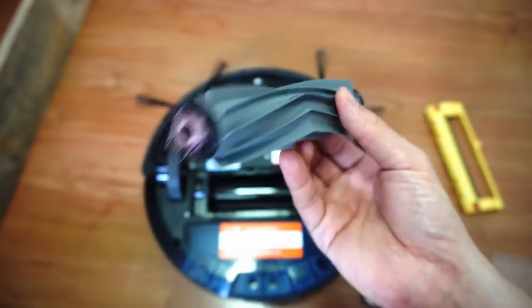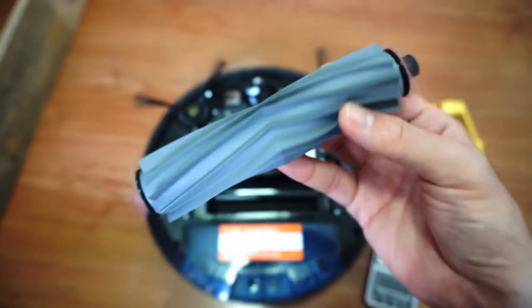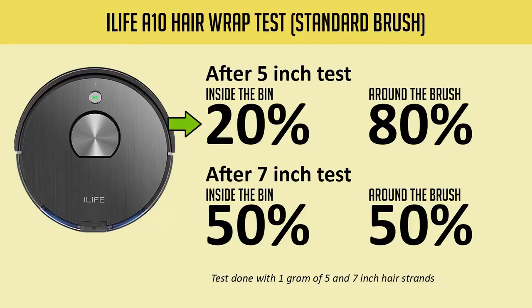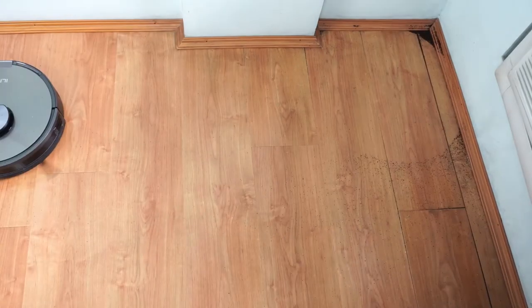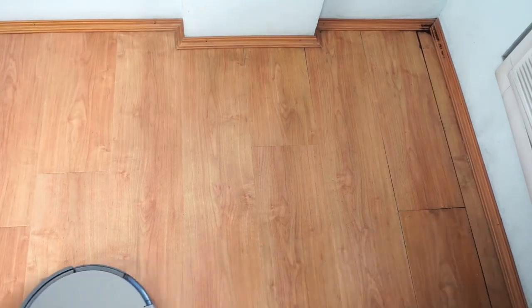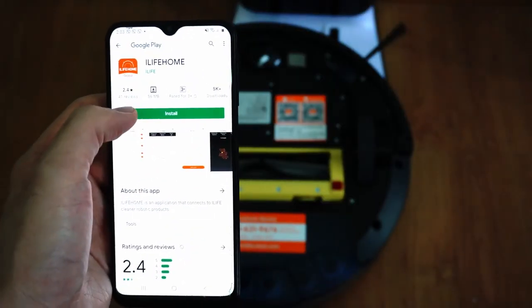In the hair wrap test, where I scattered 1g of 5 and 7-inch human hair, the A10 did better with the all-rubber brush, picking up 80% and 72% respectively. It has the same hair-resisting properties as Roomba's extractors, with hair wrapping on the axles. In comparison, the standard brush didn't do as well, only picking up 20% and 50% respectively, with hair wrapping on the bristles. Edge cleaning is another strength of the A10, as the twin side brushes helped pick up a good chunk of coffee grounds in that area.